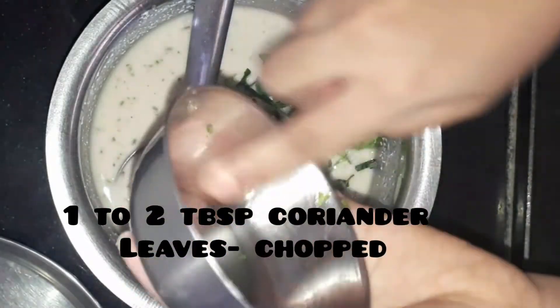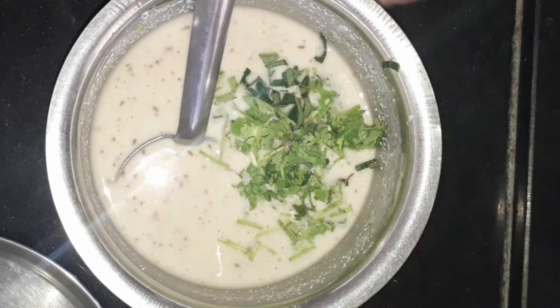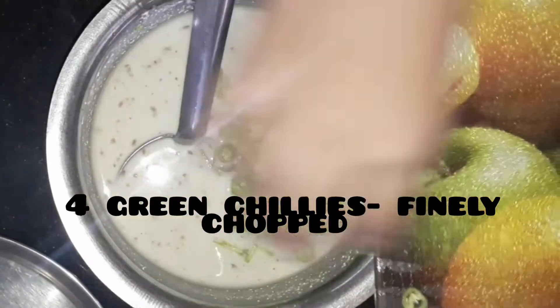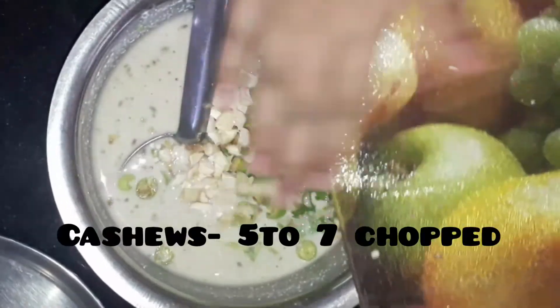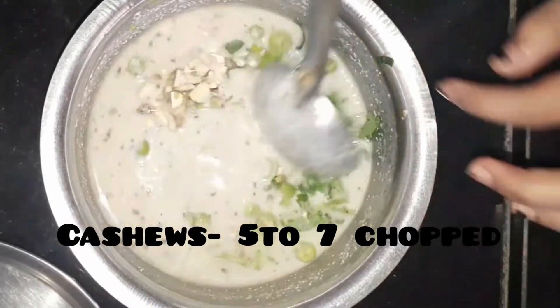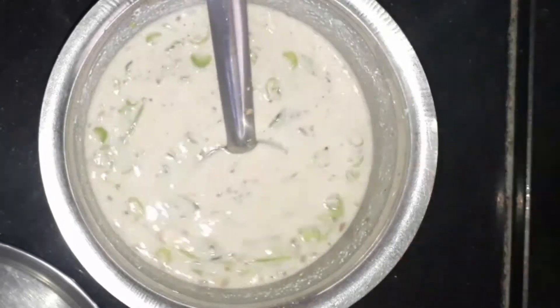Add 1 to 2 tablespoons of coriander leaves chopped, 4 green chillies finely chopped — you can increase or decrease according to your taste — and 5 to 7 cashew nuts chopped. Let's give it a good mix.